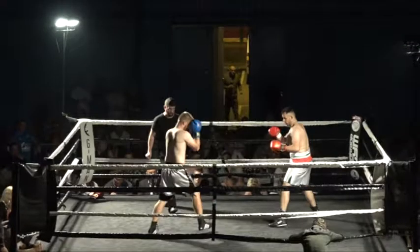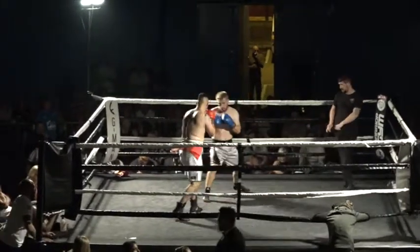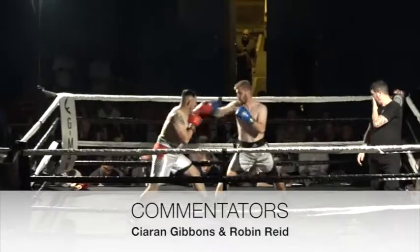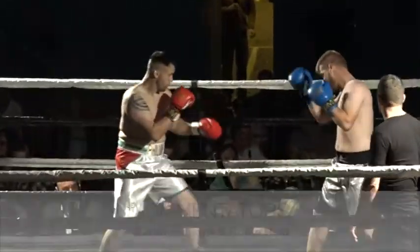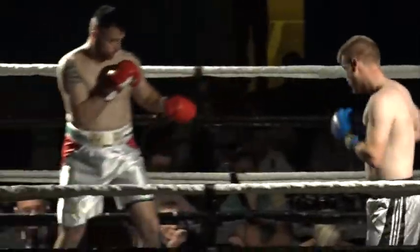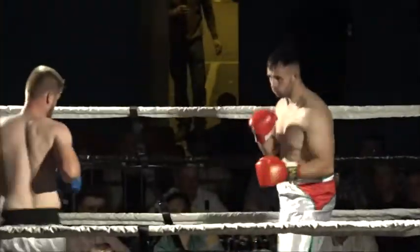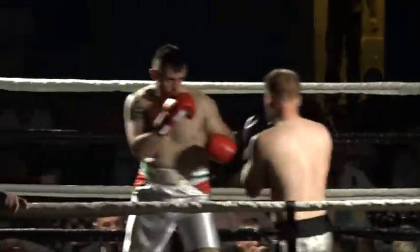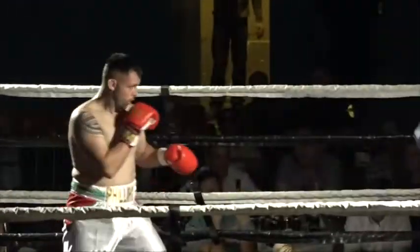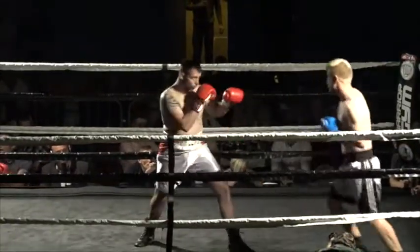Round one of this contest between Ben Phillips in the white shorts with green and red, and Harry Hughes in the silver shorts with black trim. This is three two-minute rounds. Good work from Hughes going to the body. Hughes is fighting out of the southpaw stance, which means he leads with his right hand.